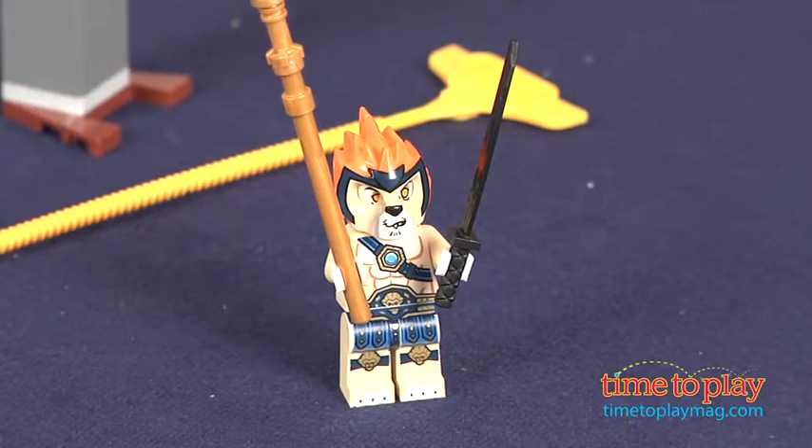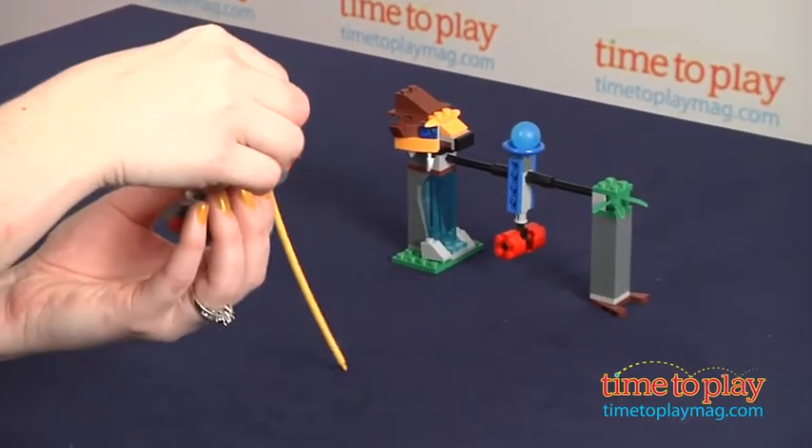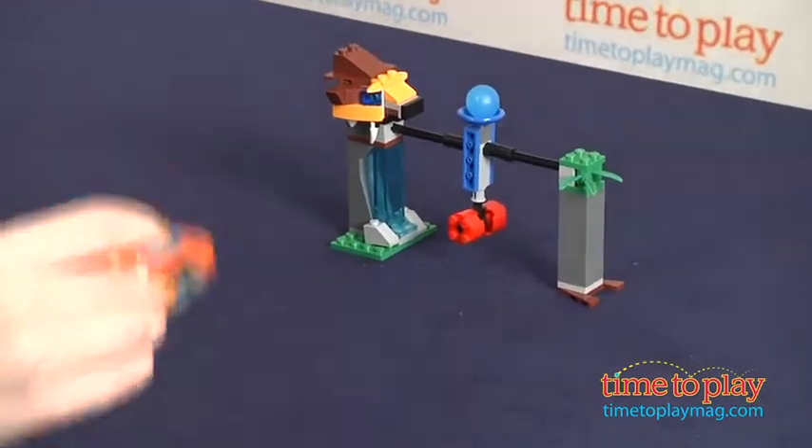With this 106-piece set, you attach the Leonidas to the Speeder, pull the Ripcord, and aim for the target to knock down the Chi Orb.